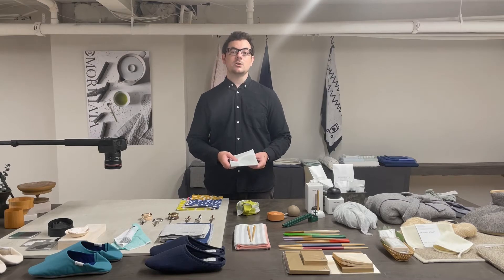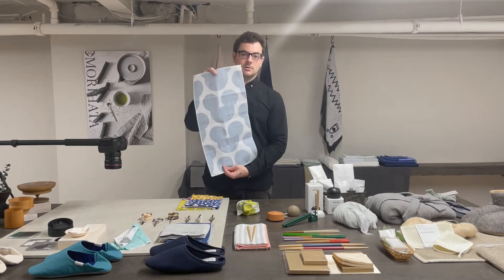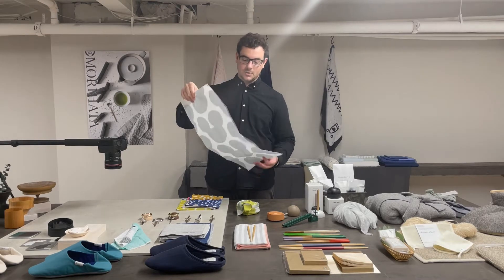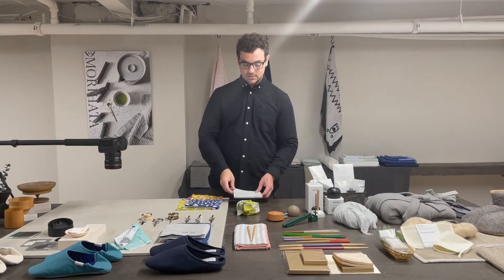Each design is notable because it is reversible. Each side is printed with a different color — you can see this one's blue and green. This is done through a unique roll printing method that only Takano Senko uses, so it stands apart.